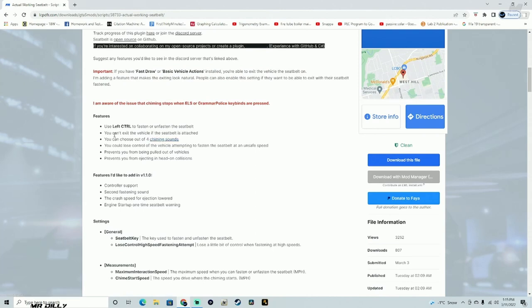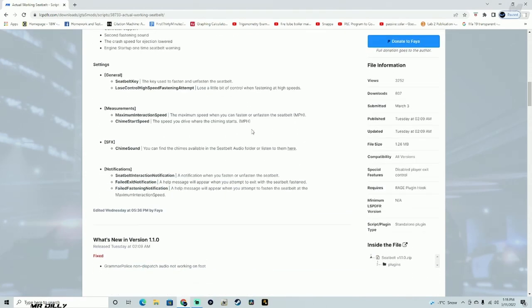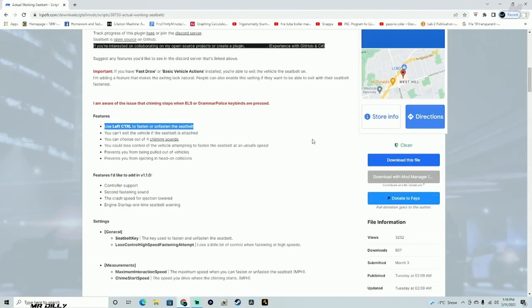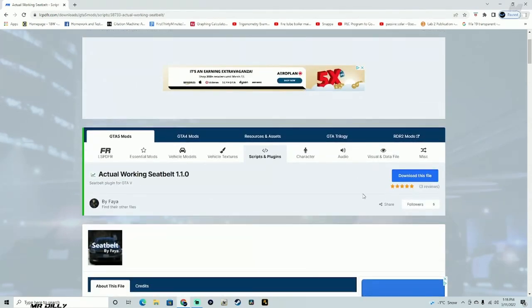We don't really need that many requirements for this mod to work. The most important information is right here — it says to use the left control key to fasten and unfasten the seatbelt. We're going to go ahead and read the INI file as well and see what's in there.